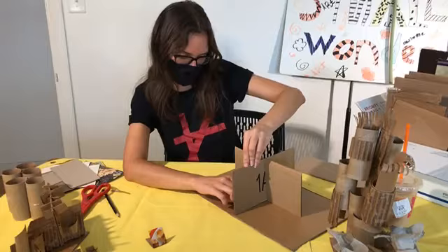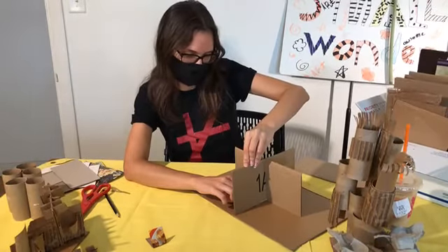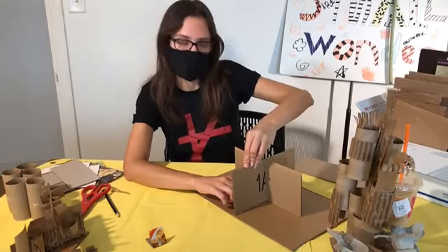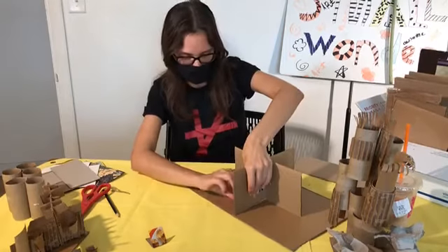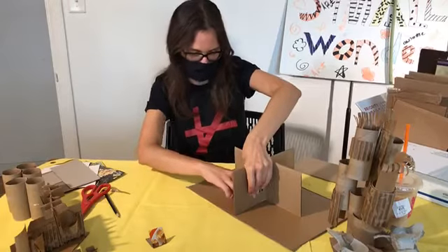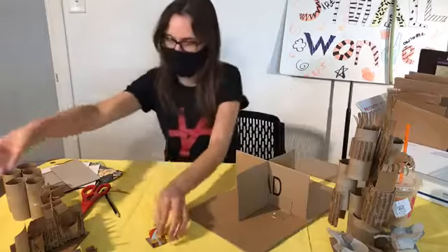I'm going to show you another attachment technique right after this one. And don't forget, you can always cut down your cardboard — I could have cut this in half; it didn't have to be this big. You guys are totally free to make any modifications you want.